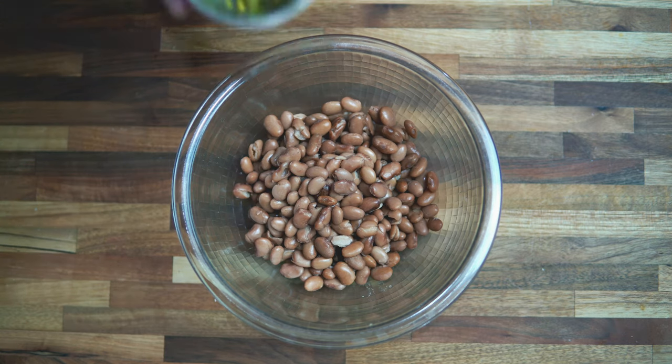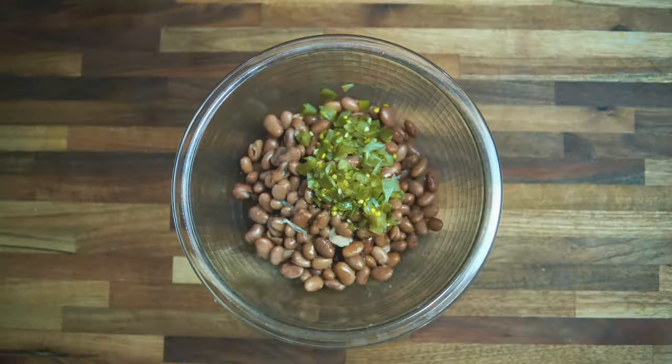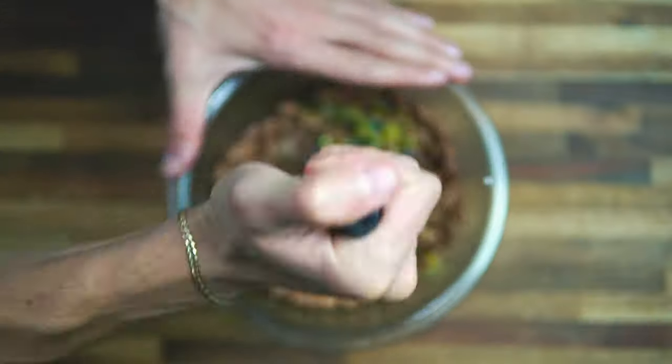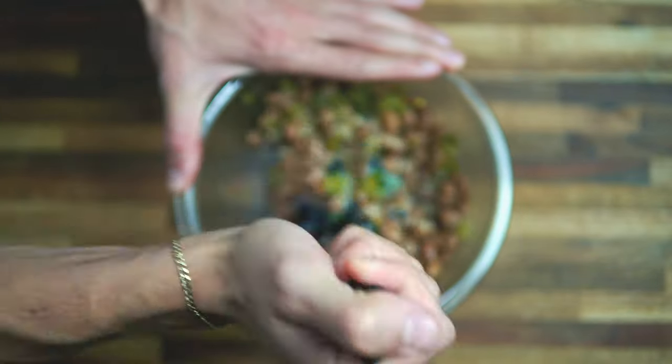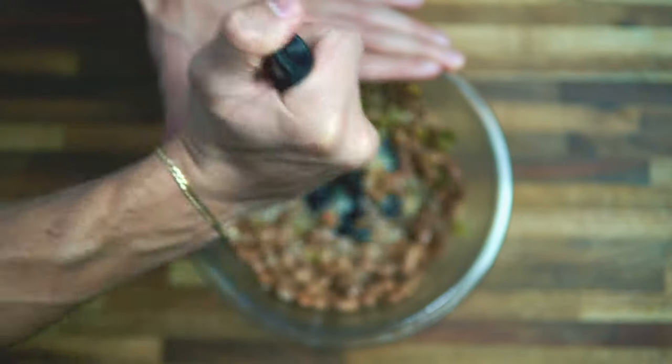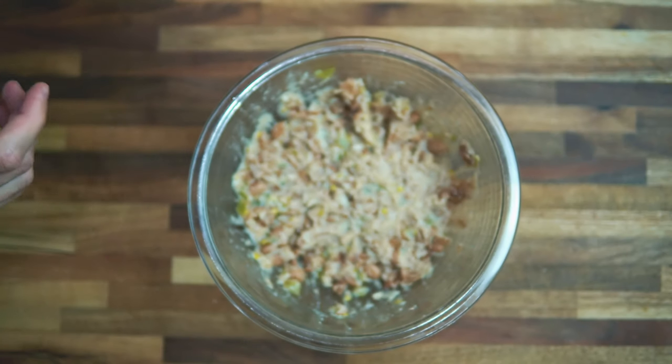Now get your beans, add in the jalapeños, squeeze about half a lime in, and mash it all up. If you have some whole bean pieces in there, it's not a big deal — it gives a little more texture. You don't have to mash it completely, just enough for a slightly smoother consistency.